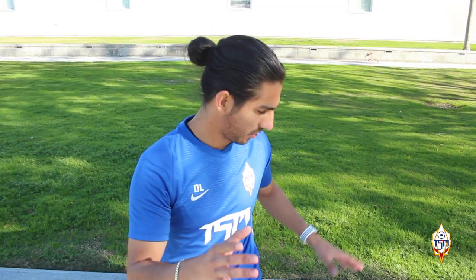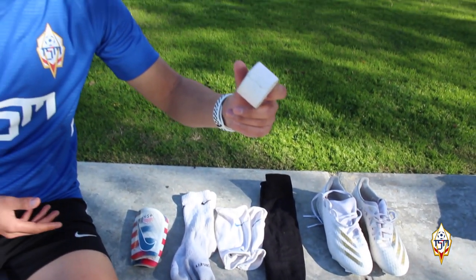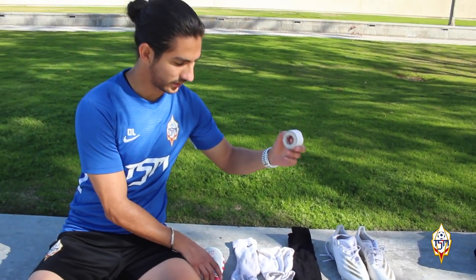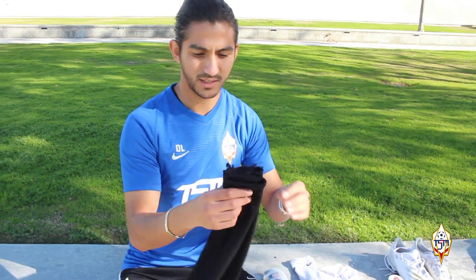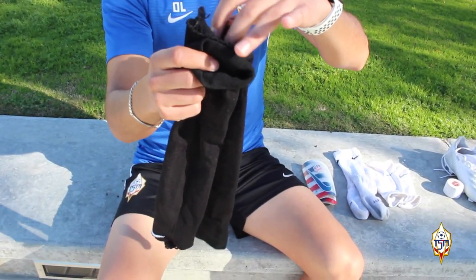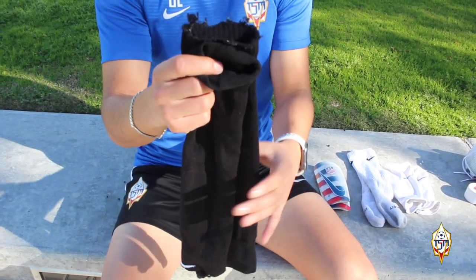So let's start. First let me show you what I have. Of course we have the cleats, we have a little tape that is going to be used to secure the shin guards. We have of course the socks. As you guys can see I actually cut them here, and that's for a reason that I am going to explain later.